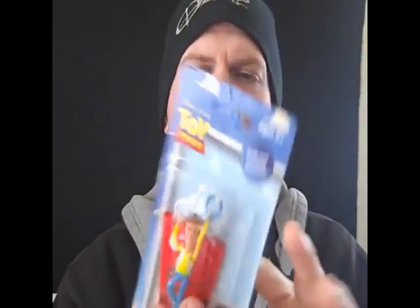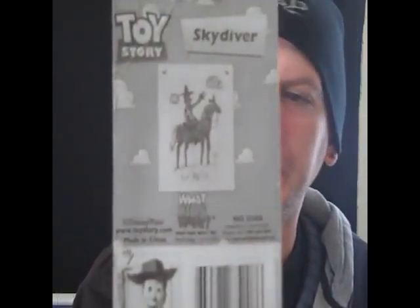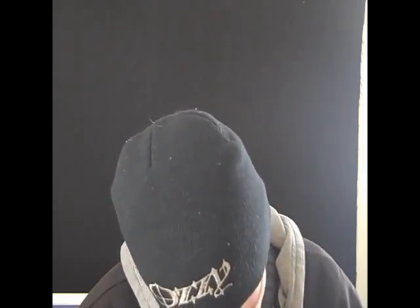Alright, this is Toy Story — Woody Skydiver Parachute Toy. It says on the front: 'with real working parachute.' In the back they've got a picture of what Andy drew him. Let's open this and find out. They're made in China again — they're all made in China. I swear, if us Americans didn't buy all this crappy stuff, they wouldn't have any jobs left over there. They give this tape on the parachute.